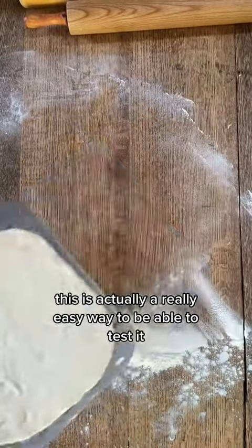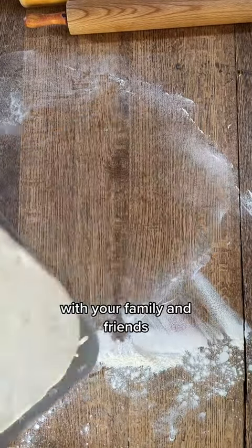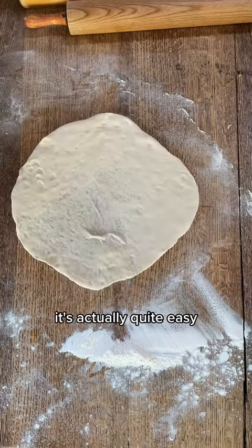I realize that sounds complicated. This is actually a really easy way to be able to test it with your family and friends. Don't put any toppings on it. Slide it on, slide it off. Once you get used to it, it's actually quite easy.